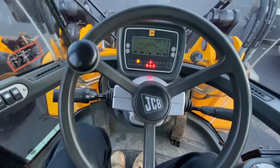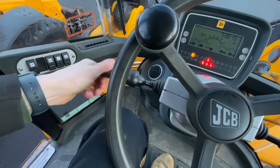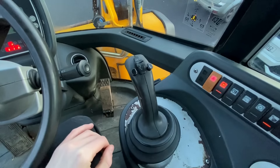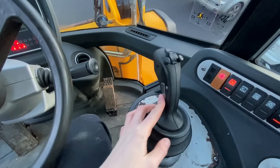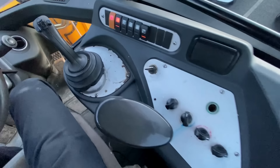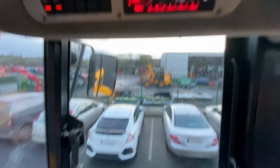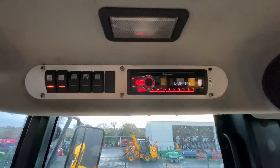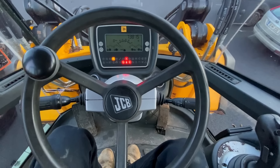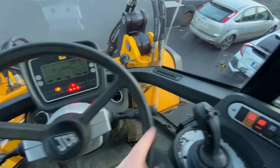On the inside of the 434 you have your transmission controls in automatic mode, and you can select four, three, two, or one for when you're climbing the pit. Forward and reverse are all on the joystick. You have standard controls, all your light controls, climate control, full radio controls, and more light controls. Great visibility out of the cab — glass everywhere, no blank spaces, you can see everything.